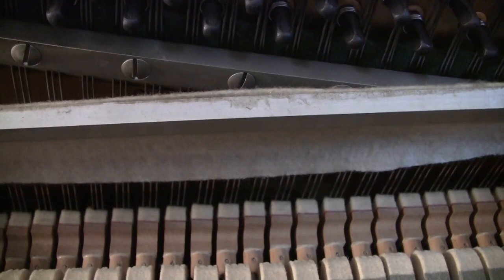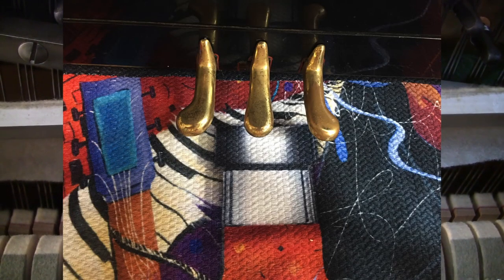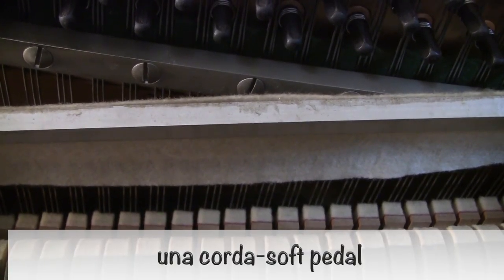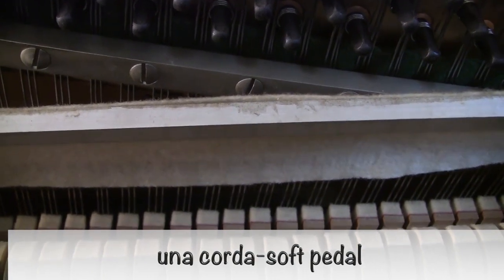Your left foot on the left pedal means that it will play softer. This is the una corda — U-N-A-C-O-R-D-A — the one chord. Typically it's known as the soft pedal.